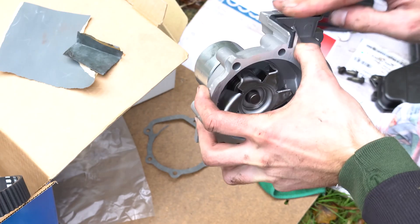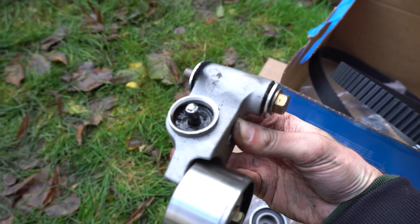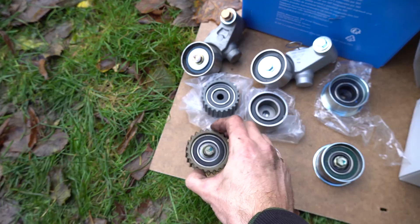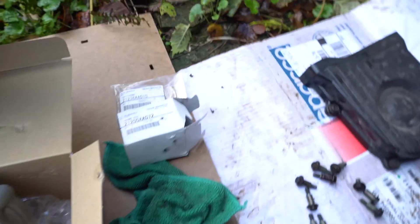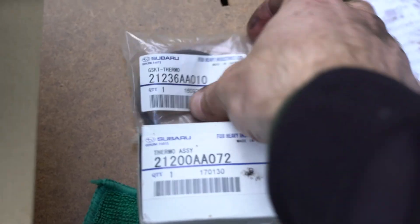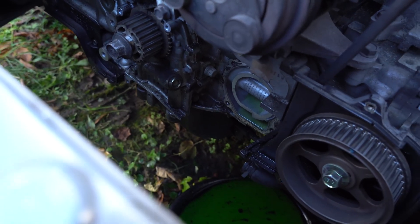The required torque for the 10mm bolts of the water pump is only 12Nm. I got pretty much everything removed. Here is the old belt tensioner — as you can see, it's completely cooked. Checking the idler, the bearing wasn't great either. We've got the new water pump, genuine Subaru parts, thermostat, and all the gaskets for the water pump. Everything needs a good clean before putting everything back on.